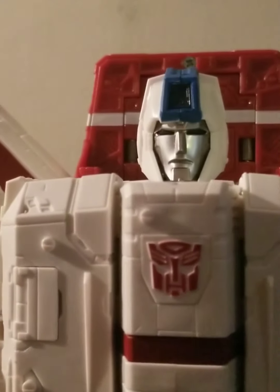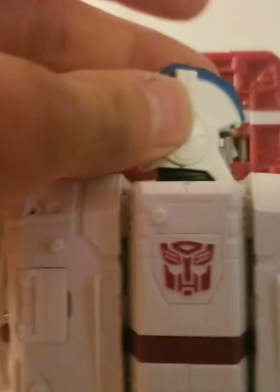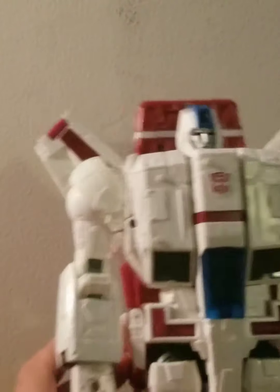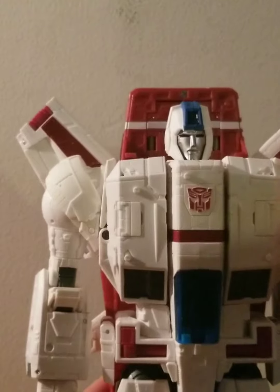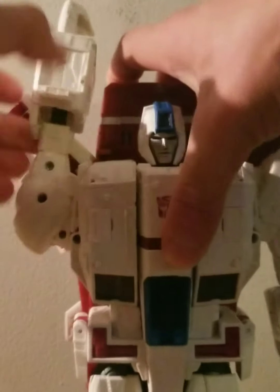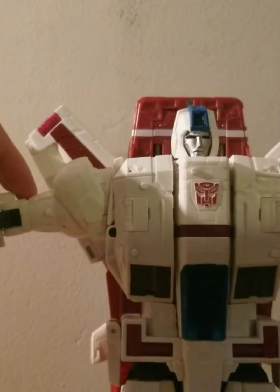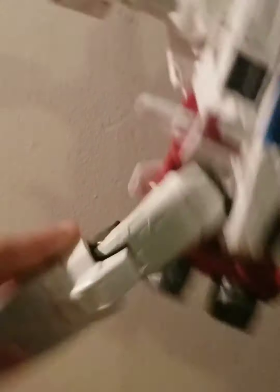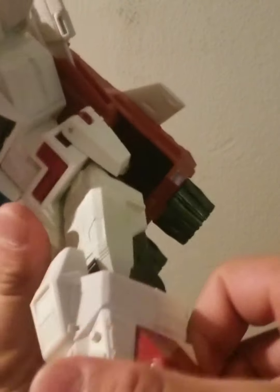Let's get a closer look at Jetfire right here — a close look at his head. His head can do a full 360 around. It can go up that far and look down that far. His arms can somewhat go up, but they cannot do a full 360 because of the wingspan, and I have tried moving the wings out of the way — it does not help. The legs here can do a very lovely split. They can also move out like this and go in like this.